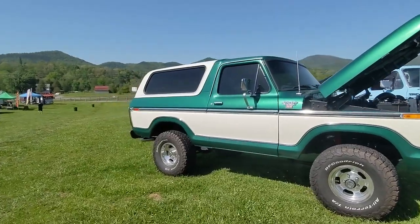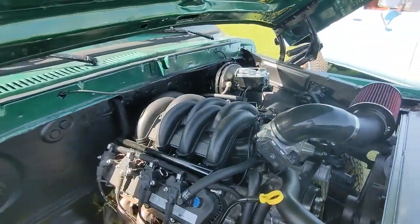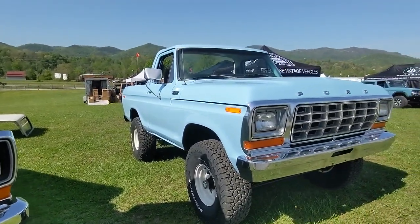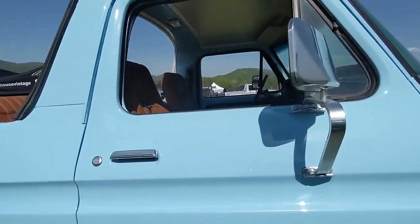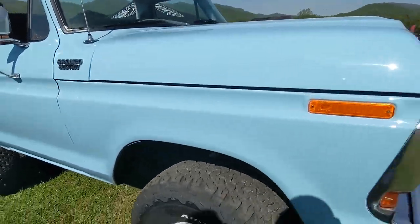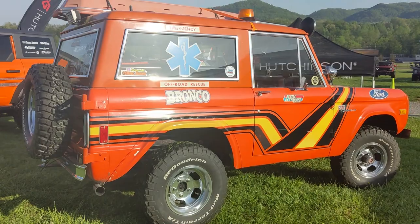A lot of nice Broncos out here. Here are two of my favorites. This one's got a beautiful emerald green paint job and it's also got a 7.3 Power Stroke in there — a really nicely done rig. And then this one's just a real beaut. They took the top off; it has a white hard top in the back, so it's kind of like the K5 Blazers of the Bronco world. But this enamel paint job is just flawless. Got some really cool leather interior in there as well — just a really all-around nicely built rig. Got the cool decal package on it, off-road recovery.